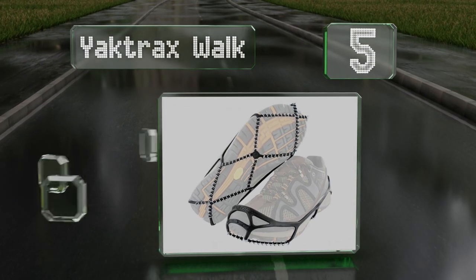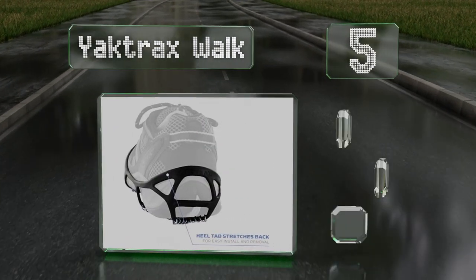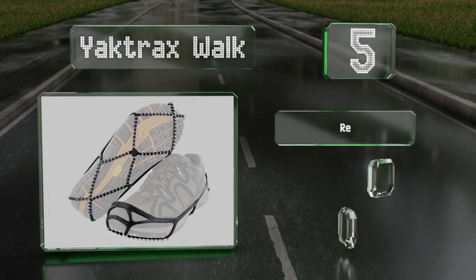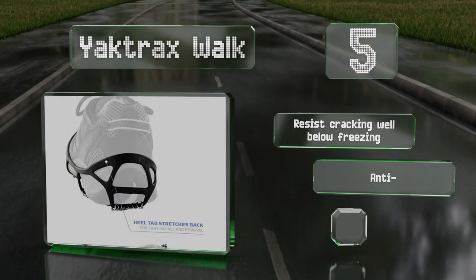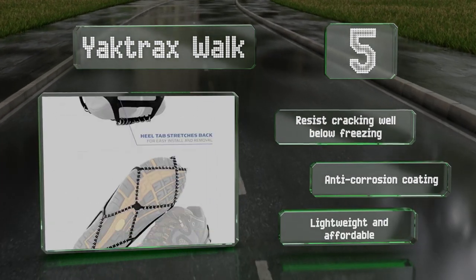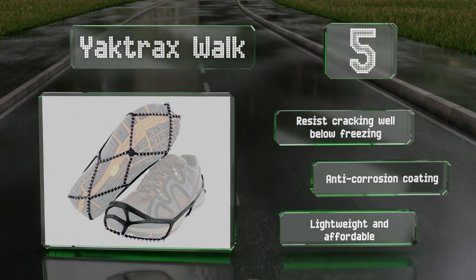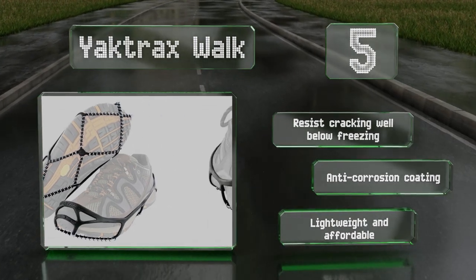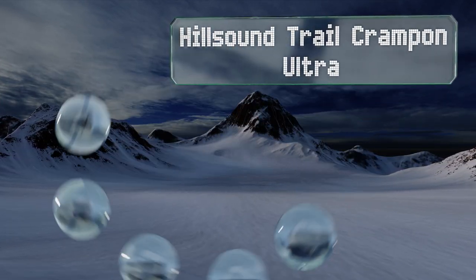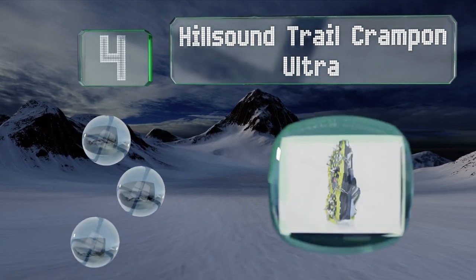Halfway up our list at number five, the coil design of the Yak Tracks Walk increases the stability of your footing on snow or ice but won't damage most types of flooring. They won't inhibit your ability to safely drive a car either. These resist cracking at well below freezing and come with an anti-corrosion coating. They're lightweight and affordable.